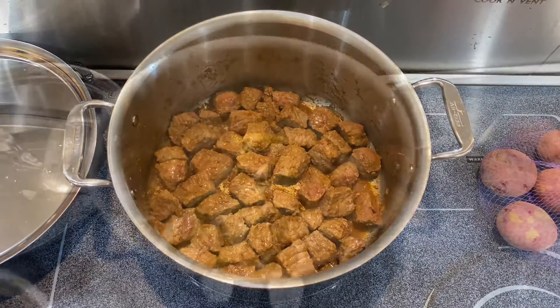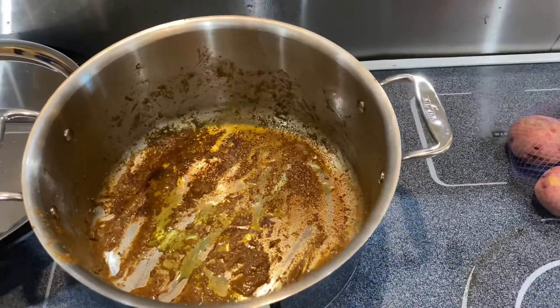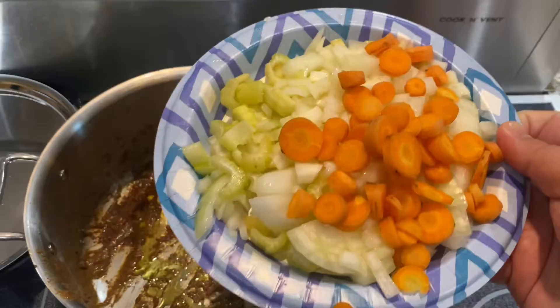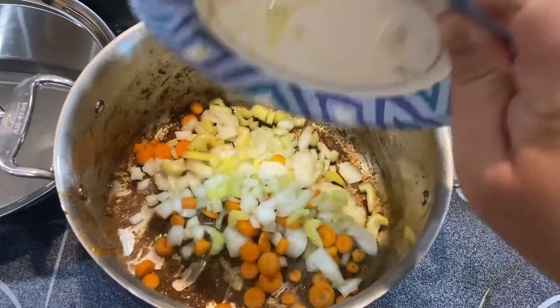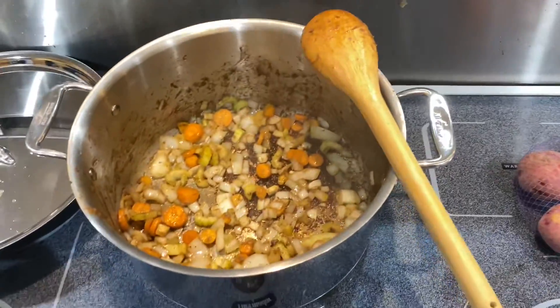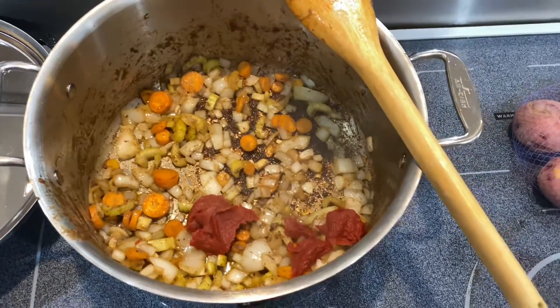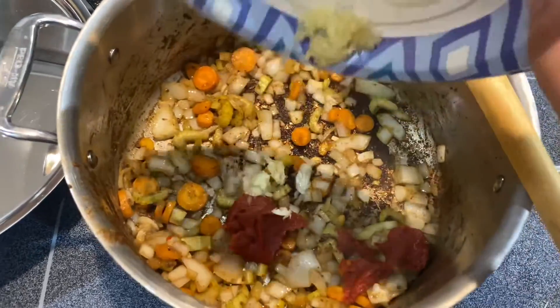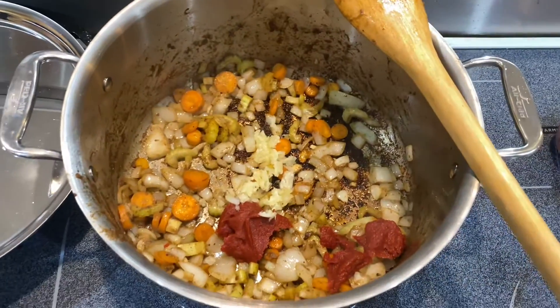Once that's done, remove your meat from the heat and add your vegetables. I'm starting with a basic mirepoix and just cooking them down to soften them. Once they start to glisten, I'm adding in tomato paste and ground garlic, and then I'm stirring constantly for about 30 seconds just to cook out the raw garlic and tomato flavor.